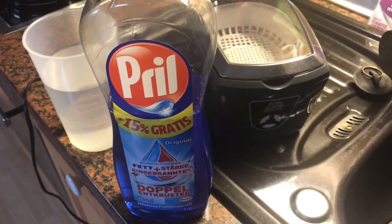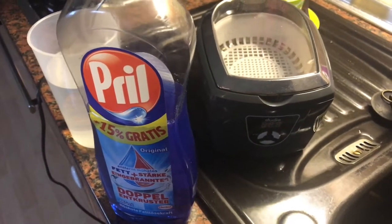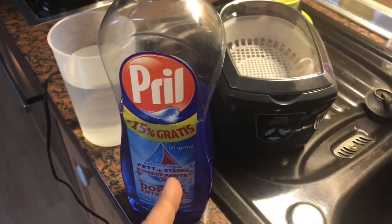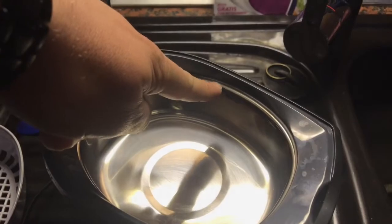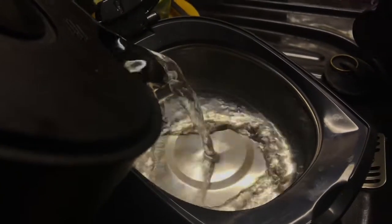Hello! Today I'm going to show you how to clean a razor blade with an ultrasonic cleaning machine. We will need a little bit of hot water and some liquid soap. Okay, let's start — first step: fill the tank.